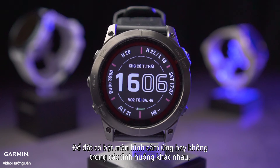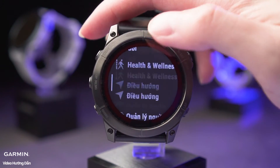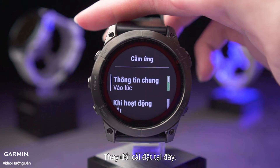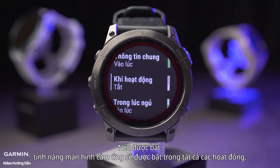To set whether to enable the touch screen in different situations, go to Settings, System, Touch. You can change settings here. During Activity is disabled by default; if enabled, the touch screen feature will be enabled in all activities.